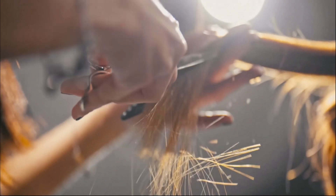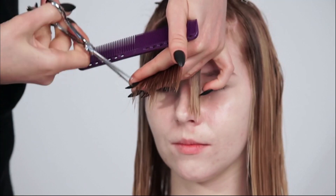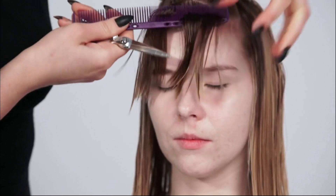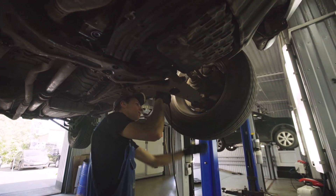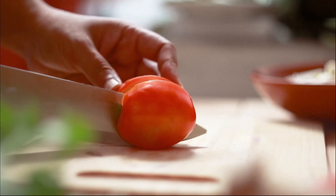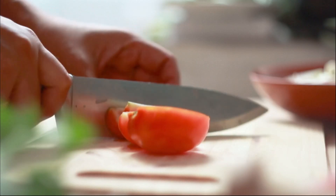Even with the best shears, you still have to pay attention and notice the signs. The article says if you're feeling any drag or push when you're cutting, that's a clear sign your shears are ready for sharpening — kind of like when your car needs an oil change, you can just tell. It's like a chef's knife: there's a big difference when they're sharp.